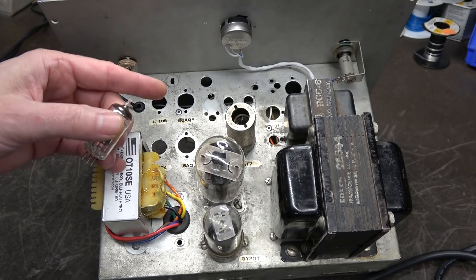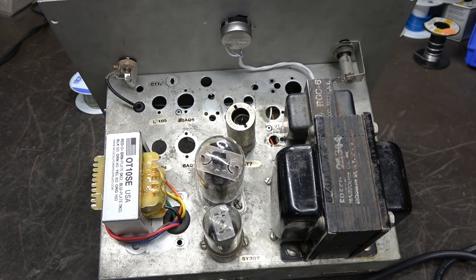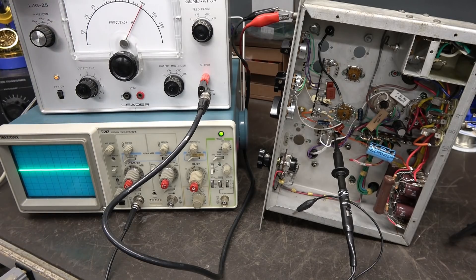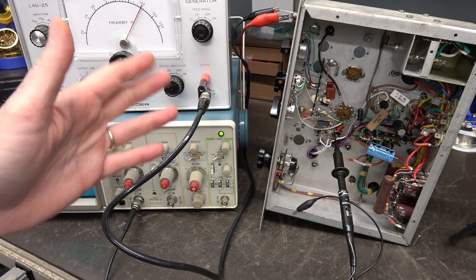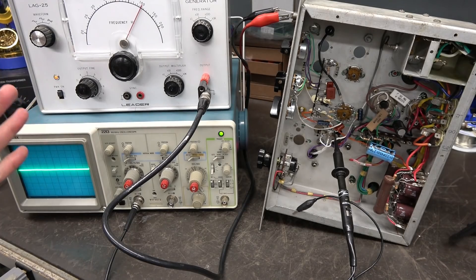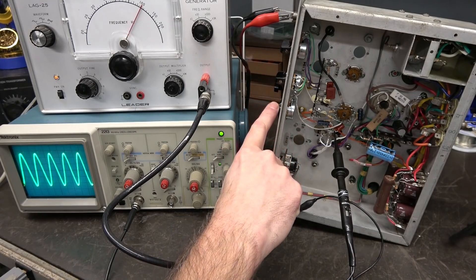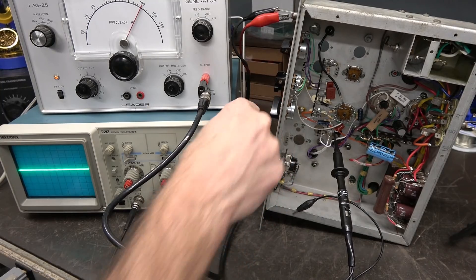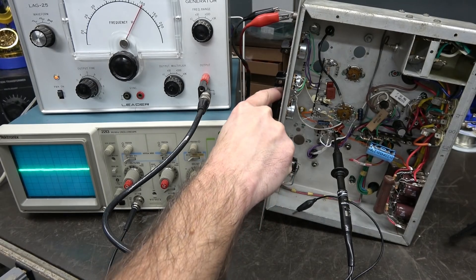But first I'm going to measure the current signal with a known input so that after we make the change we can see the difference. Here's the test setup — I'm using the Leader audio generator. The master control on the amp is all the way up, tone controls are straight up. We're maxing out the volume and coming in with about 100 millivolts. I'm seeing about 40 to 50 volts PEP with no distortion on the preamp — a nice perfect sine wave, but that's not going to give you that nice Class A breakup.